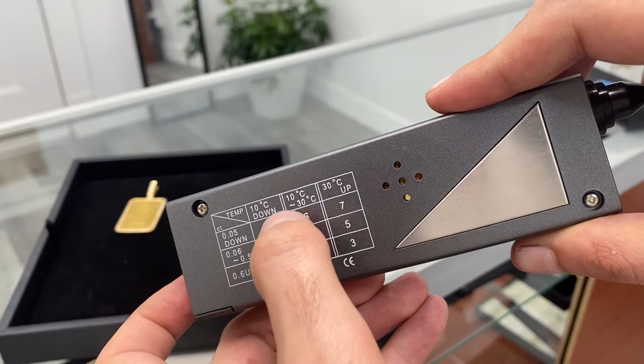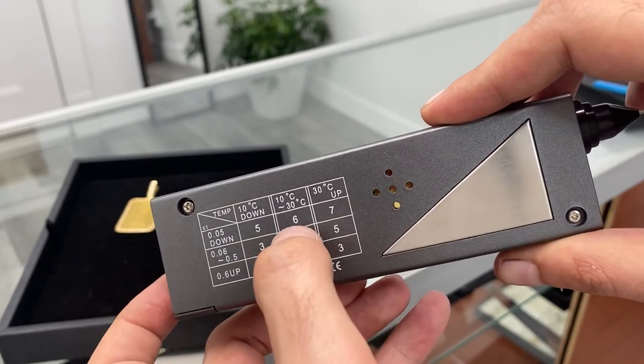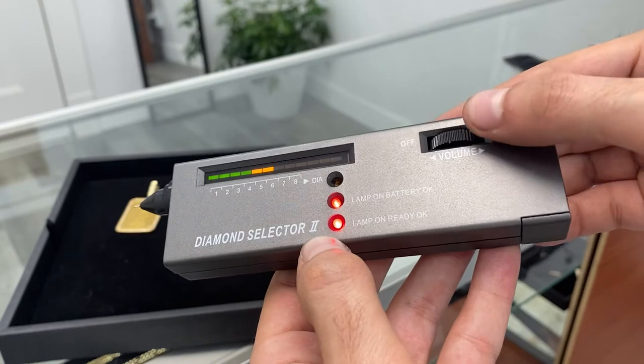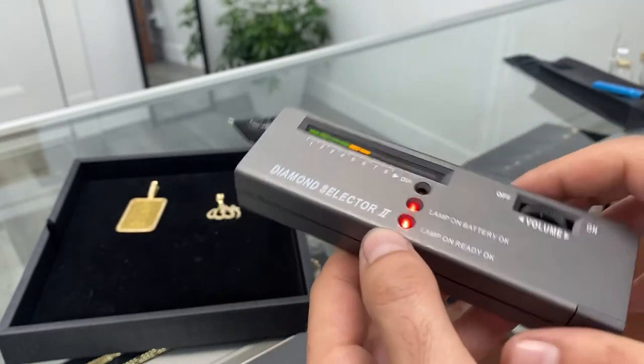Temperatures between 10 to 30 degrees Celsius — always here in Cali. So we're going to go on 6, that's the one we're supposed to use. It's ready for us, so let's go to 6 right here.